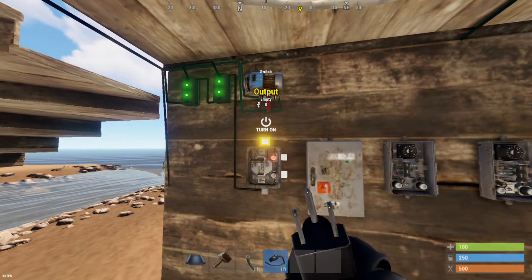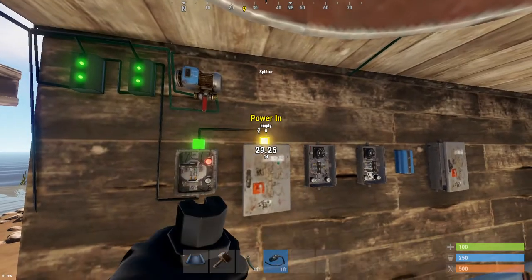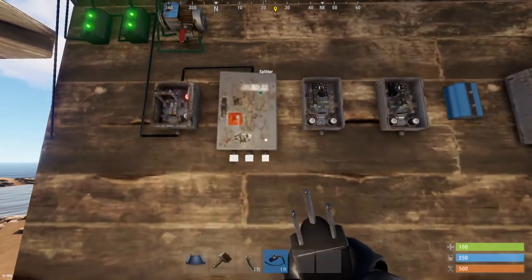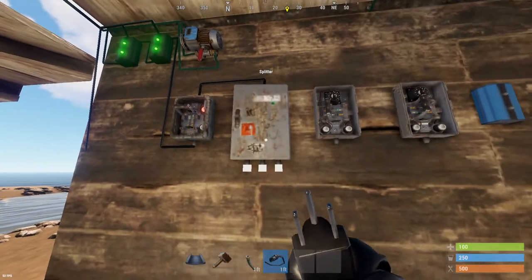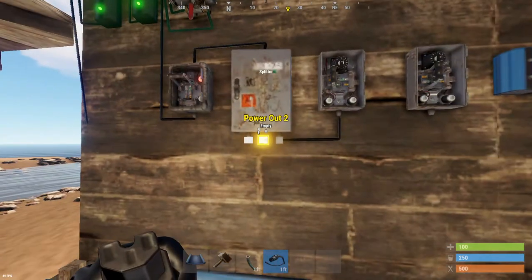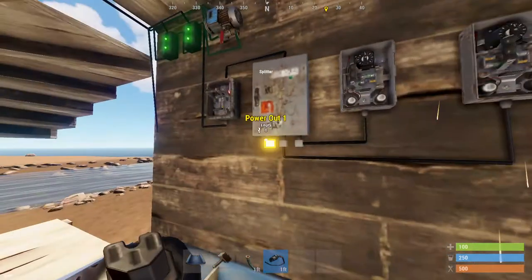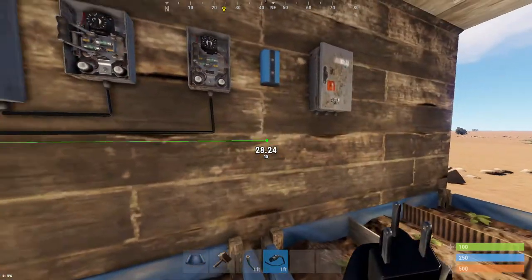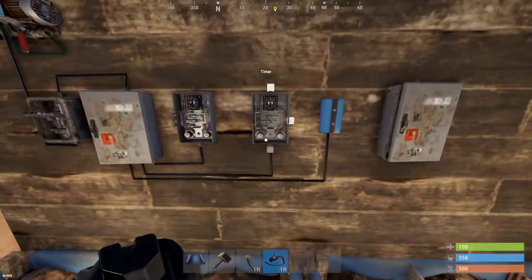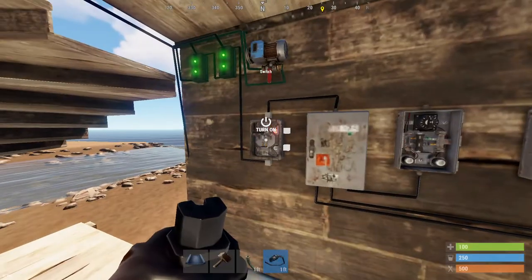Once you have power going into your switch, you're going to go from your switch into your splitter. I'd use a splitter here rather than an electrical branch, because we need all three outputs. The splitter power is going to go into the first timer, the second timer, and into the power in on the blocker.